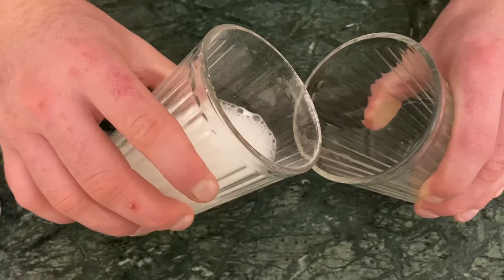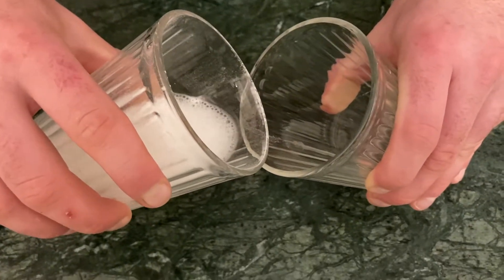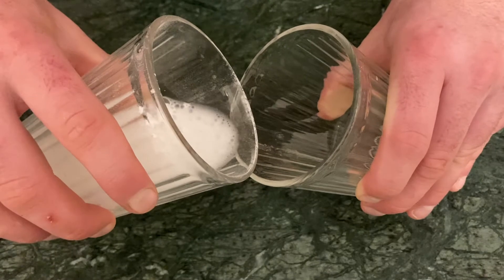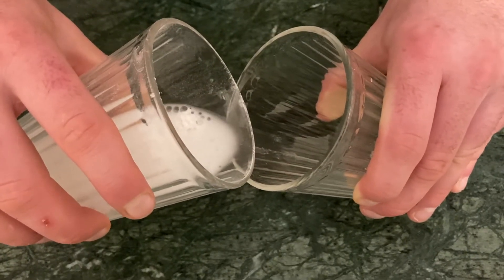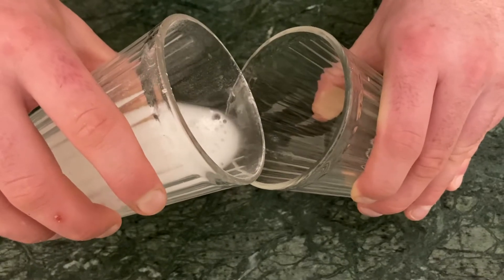Carbon dioxide is a heavy gas, so I should be able to pour some of it into the other glass. Although it looks like nothing is happening, carbon dioxide is moving from one glass to the other.